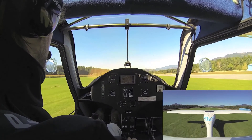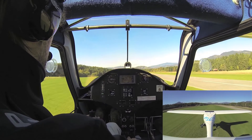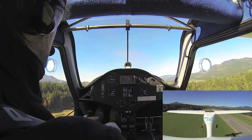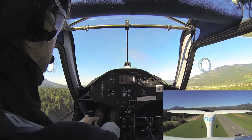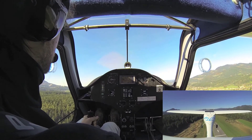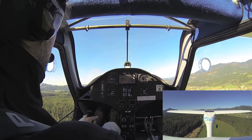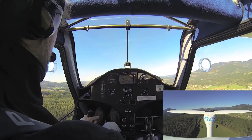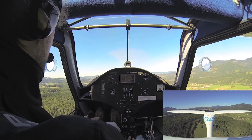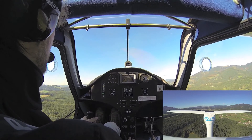Okay, accelerate to about 110. At 110 we start the climb, and at 300 feet we go from flaps 1 to flaps 0. Reduce the power to remain below 5500 and climb to 140. And that's our peak.